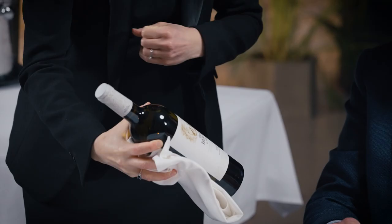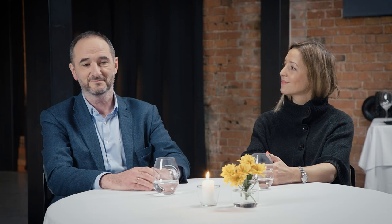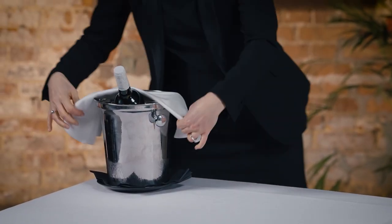Present the wine to the host, stating the wine vintage, producer, appellation and country name where applicable. This should be done from the side that causes the least disturbance to the guest. The host needs to confirm. I have Rías Baixas Passo das Blutras 2020 — vintage. Thank you very much. Treat the bottle gently at all times.